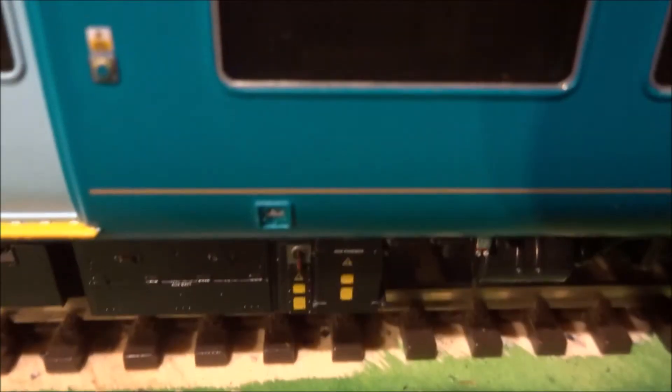Moving along the train, you can see the decals down here — this bit is very well detailed. The decals are so fine you could probably read them with a microscope, whereas Hornby trains just tend to stick something that looks relatively like it. On the undercarriage, all of the detail is physically there — not just printed onto the side of a plastic sheet. Unlike a Hornby Class 156, for example, they've done really well to fully reproduce the details and it looks really realistic.